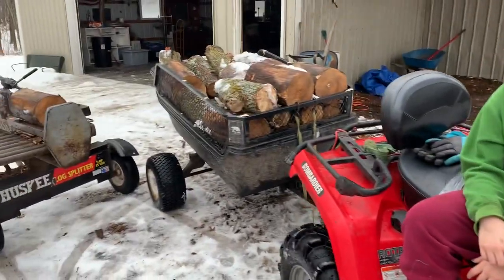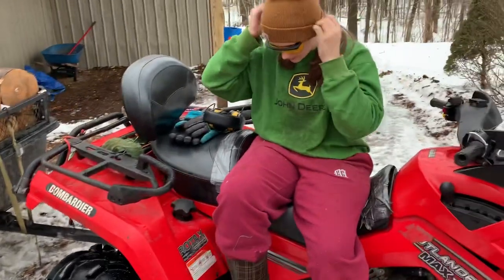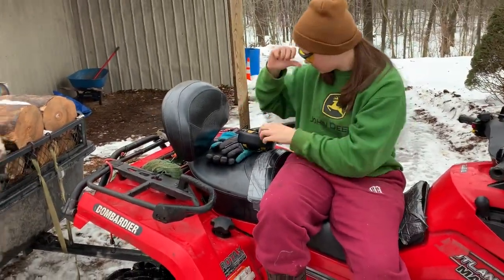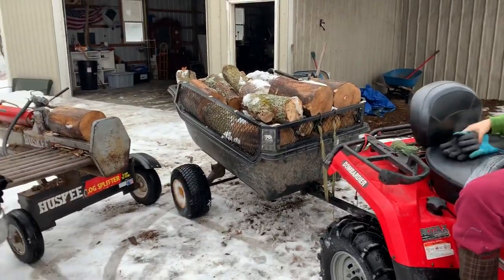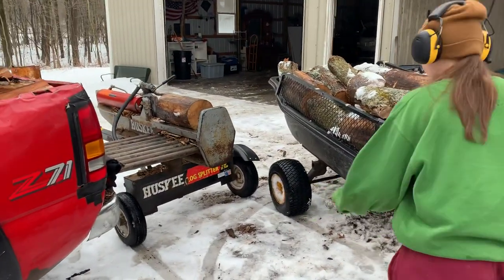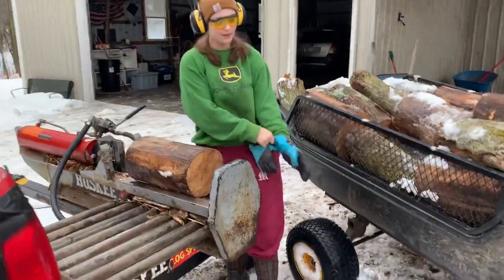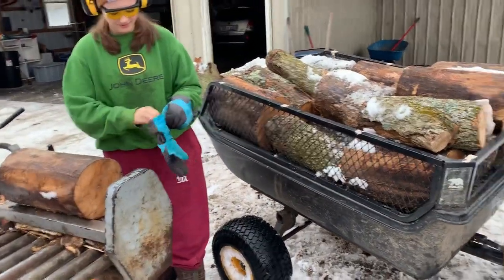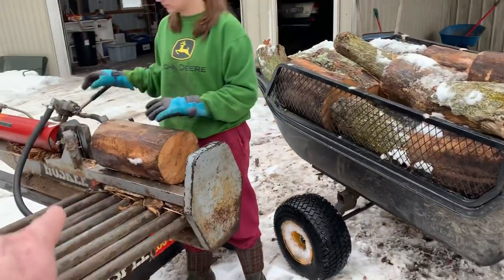Anyway, Ashton's going to go ahead and start splitting. I'll show you what we have to do to get this wood out here, but we'll let her show you how to split a couple pieces. Don't slip, Ashton — it's icy out here. I think she can handle most of these pieces. Do those pieces up at the front after you finish that one.